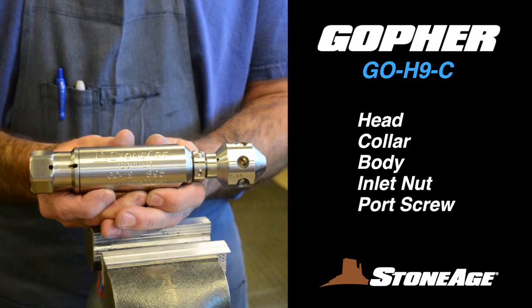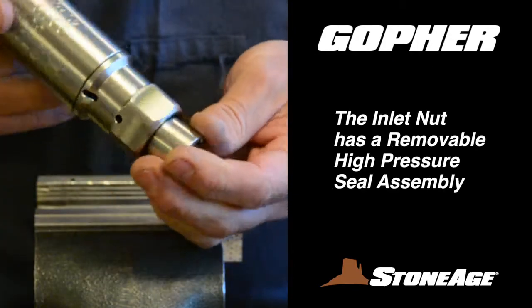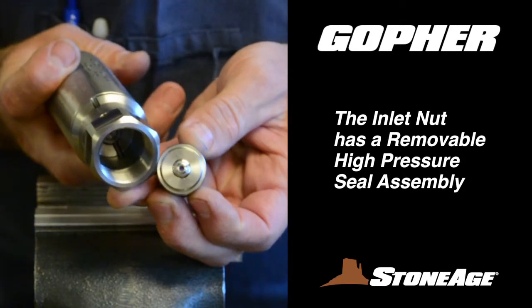Examining the features, each one is comprised of a four-jet head, a collar, body, inlet nut, and port screw. The inlet nut features a high-pressure seal assembly for connecting to high-pressure supply lines.